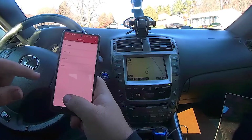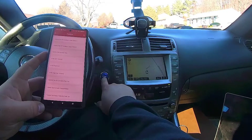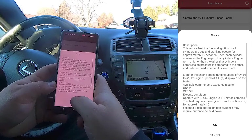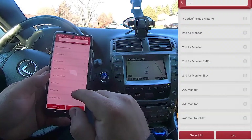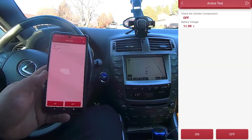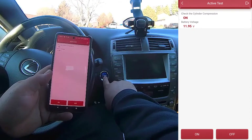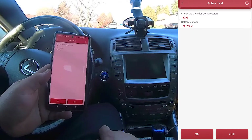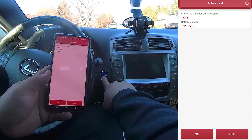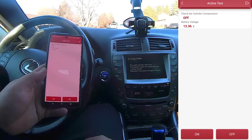Let's see if I can redeem myself and try the compression test again. When you activate this, it only cuts the fuel when you turn it on. Now that it's on, if I go to start the motor it should not fire — it should just rotate. And then turn it off... starts right up. Makes it super easy to do a compression test. I feel better about myself now — redeemed.